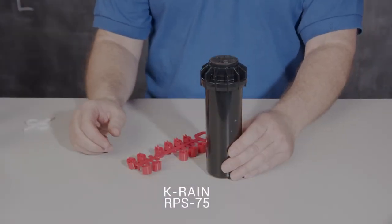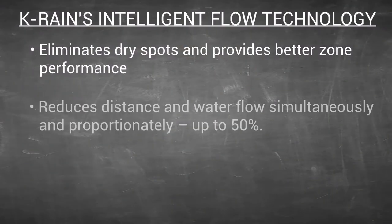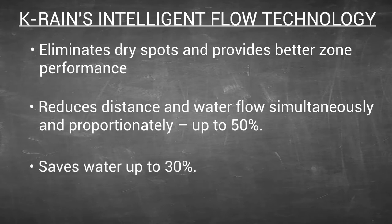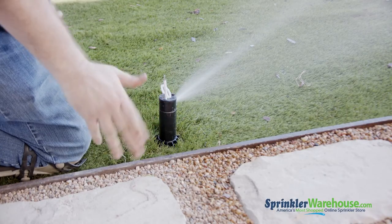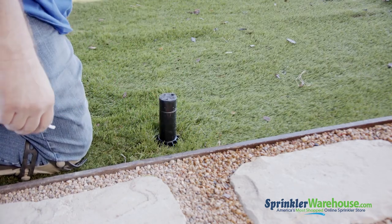The RPS 75i is a solid, basic rotor. It has something they call intelligent flow, which reduces the amount of water coming out of the rotor when you shorten the distance. This feature can save water wastage by as much as 30%. You can also use the flow slot to turn off the water to the rotor, which allows you to change out a nozzle without having to turn off your system.